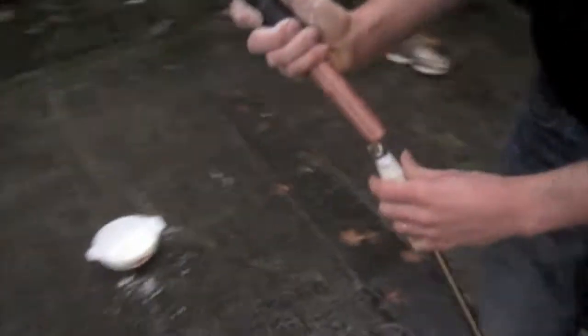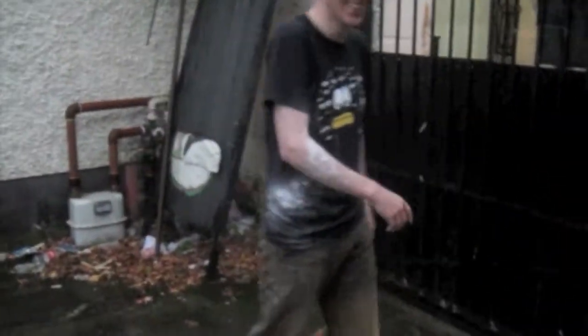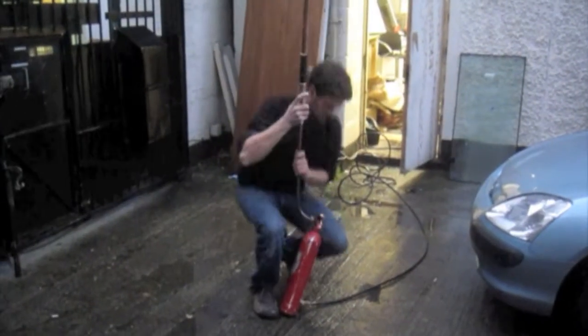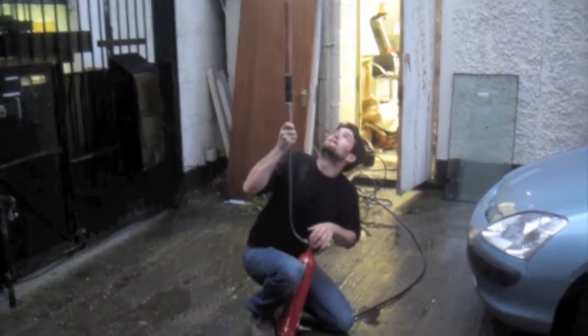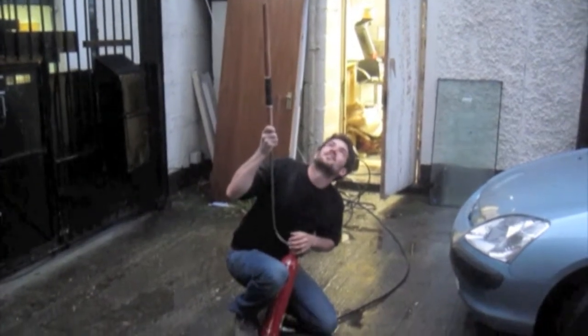Oh! Oh! Look at me. Bullseye. Where'd that go? It's going on to the warehouse.